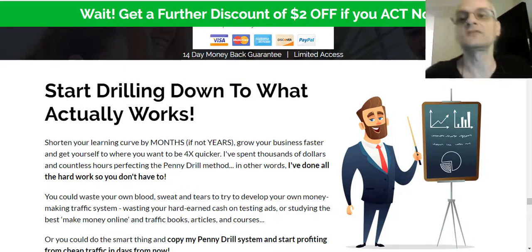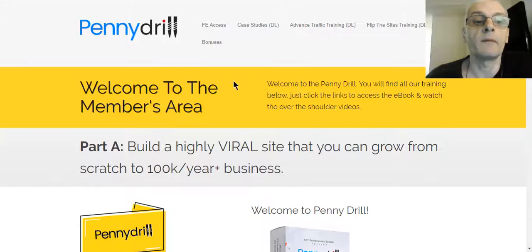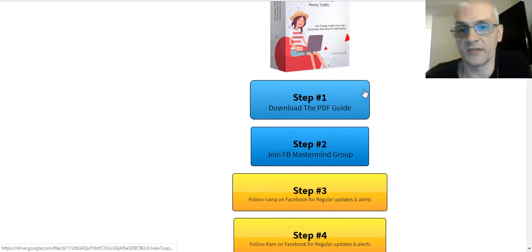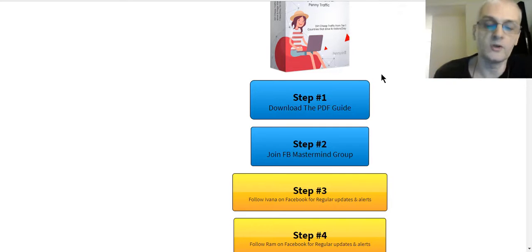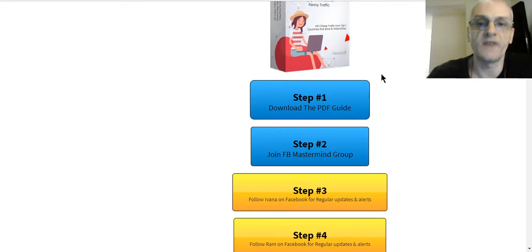Let's jump into the members area and take a tour of the back office. Here I am, logged into my account. The course is broken down into nice, easy-to-understand modules — not crammed together in one session, nice and broken down, easy to intake and understand. First you need to download the PDF guide, which shows you the step-by-step format. You use the PDF guide along with the course videos — you can read along as you watch. The PDF has a lot of details that you might not see in the video, so make sure you do both.